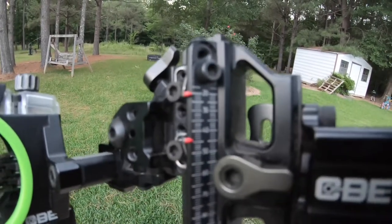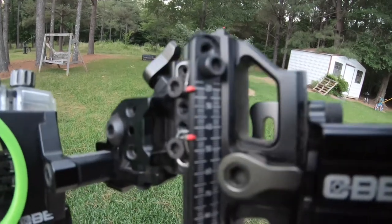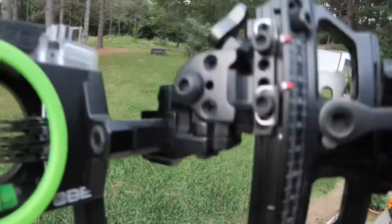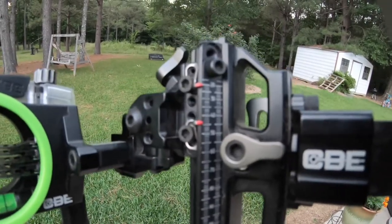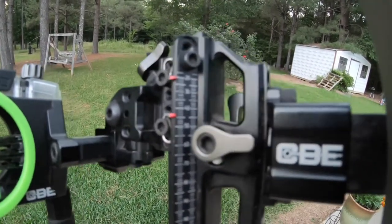That's it, folks. You can see there my top pin is at 20, and the bottom pin is at about 44 — because I had it set on 20, 25, 30, 35, 40, but I turned the bow up to 70 pounds so it's right at about 44. If I want to adjust the floater and dial it down to 60, I just undo my little latch, dial it down, and we're ready to shoot. I'm going to test this thing out tomorrow.